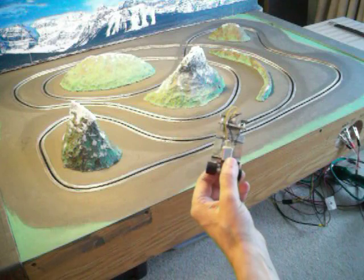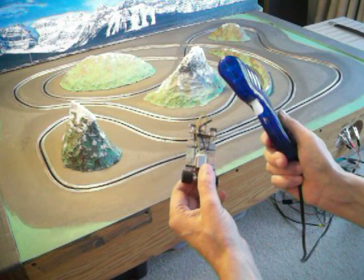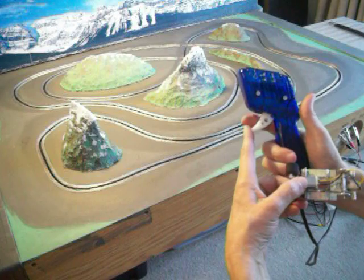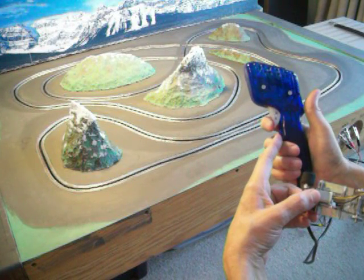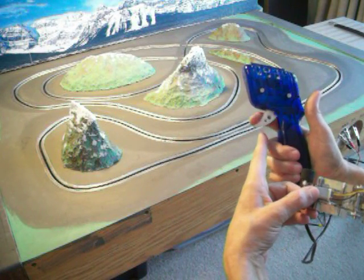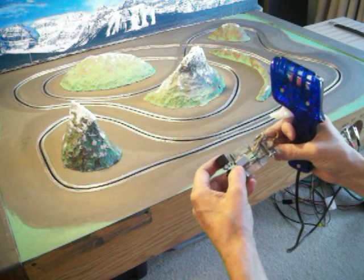I'm running here on a Parma controller — a $25 Parma controller, it's a 65 ohm controller. The reason I got it with so many ohms is because the trigger is back here, and I find that more comfortable than having the trigger out front to control the car. I'm running this on 10 volts, which isn't very much.